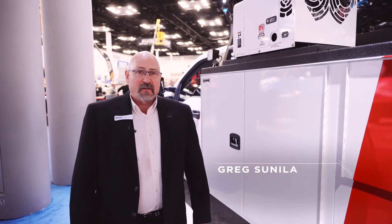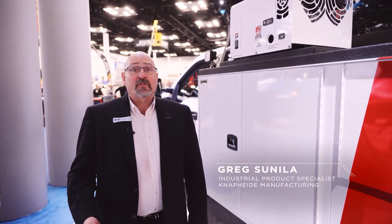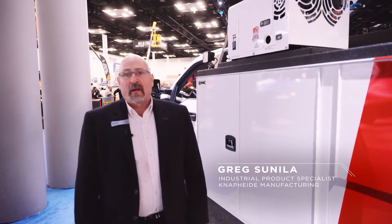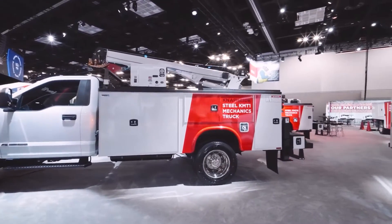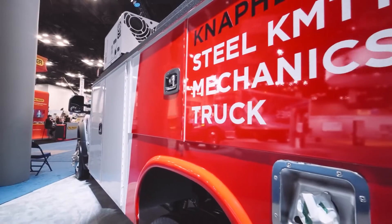Good afternoon, my name is Greg Cinella. I'm the industrial product specialist for NAPEYDE Manufacturing, and today I'm here to talk about our NAPEYDE mechanics truck package number one, affectionately known as the KMT-1.